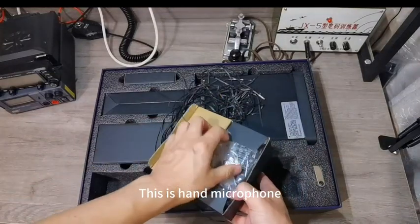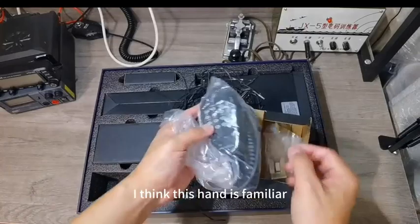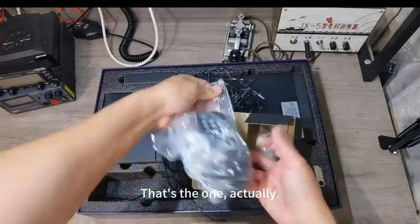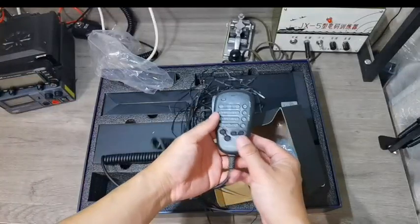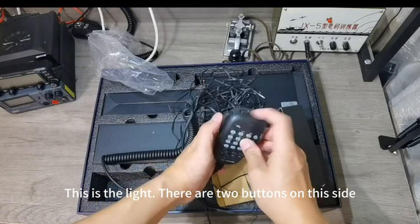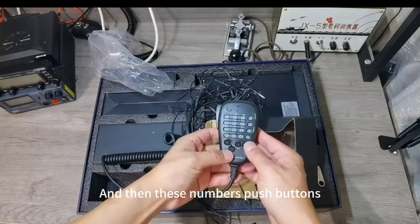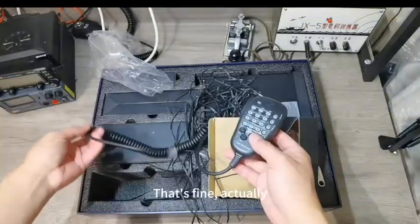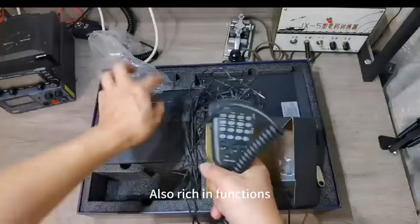This is the hand microphone. There's also a hook in there. This hand microphone looks familiar — it's the same as the ICOM one. There are two buttons on the side: a side PTT and rear hook. And then there are numeric push buttons as well. This one is a little more mature and rich in functions.